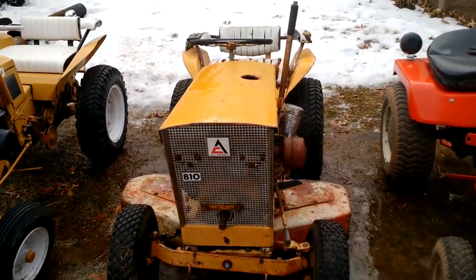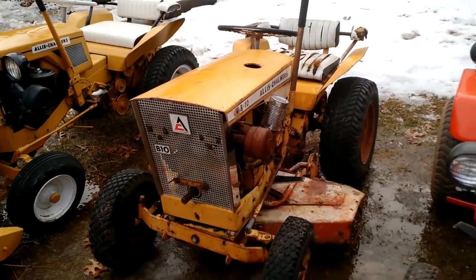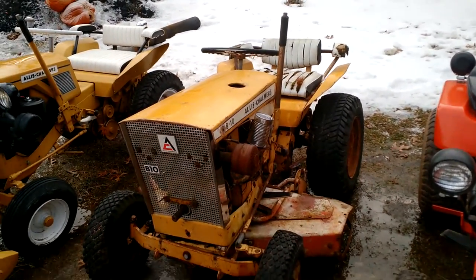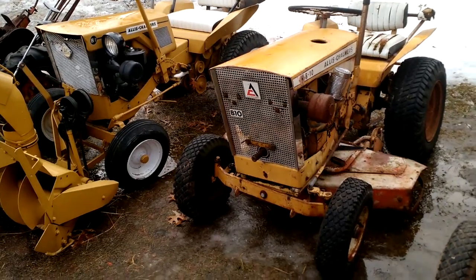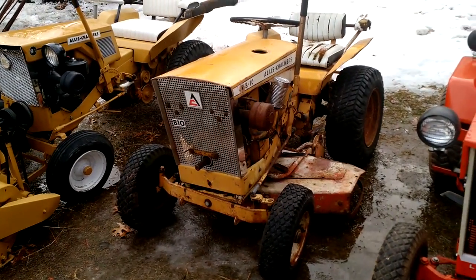This is actually the newest addition to the collection — I bought it about two weeks ago. I think it's a 1963 or '62; I haven't looked it up yet. It's an early model B10 with a late model grill. I got that grill for $25 with the whole tower and everything — I just put it on there. You can't find grills for these things.